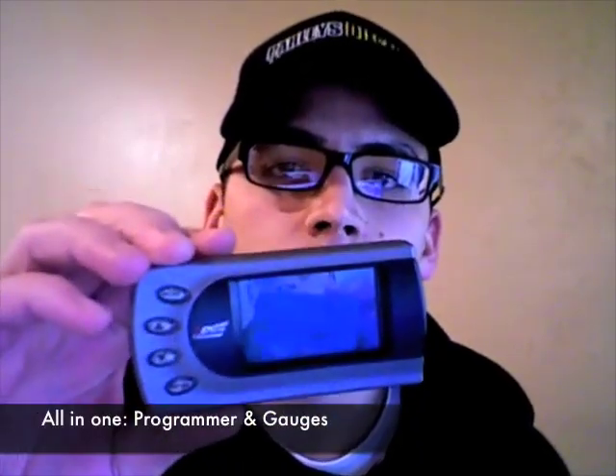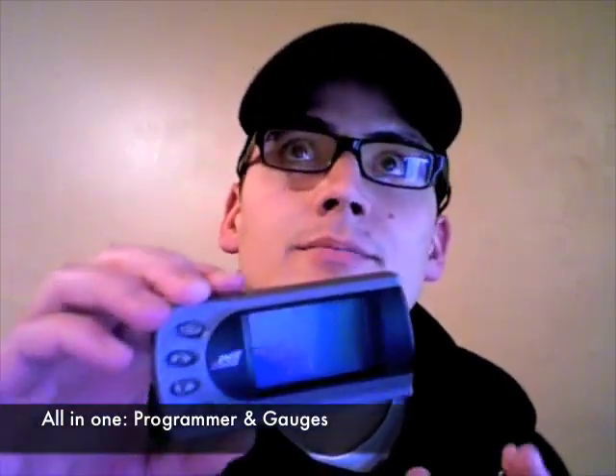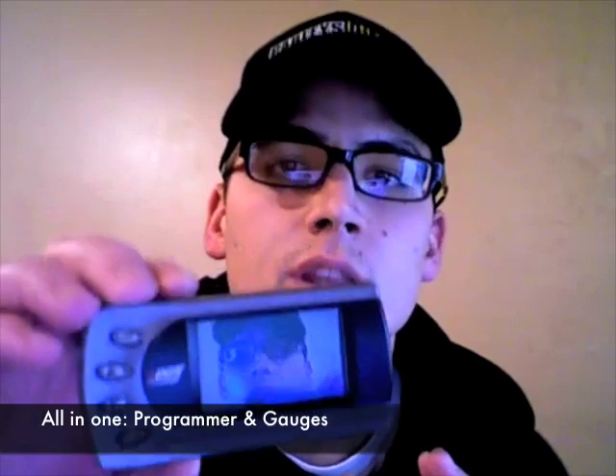The Edge Evolution is all-inclusive. This is a programmer — one of the smallest programmers next to the Hypertech Max Energy, actually much smaller than that even. This is a programmer as well as all of your gauges, everything that you need. Edge, coming from the background of making modules and chips, was able to couple all the benefits of a module and the gauge setup they have in the Attitude Monitor, and combine that with the benefits of a programmer.